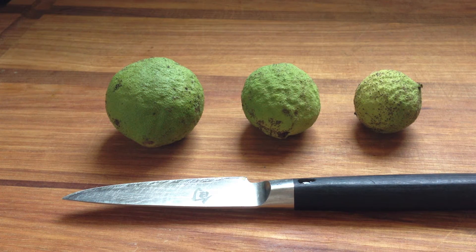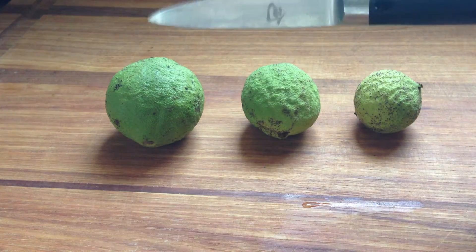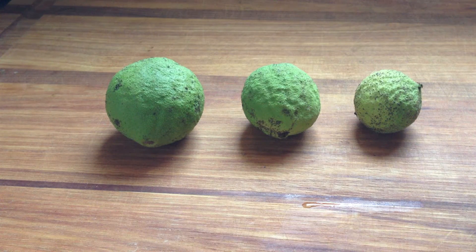So I got some black walnuts here. I have three different sizes. This one fell to the ground, and I picked it up.